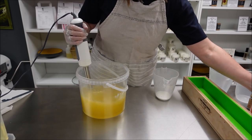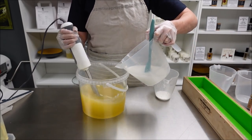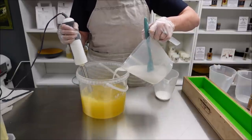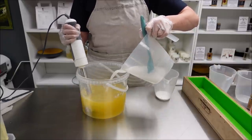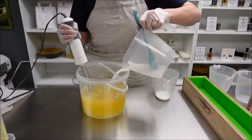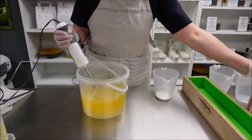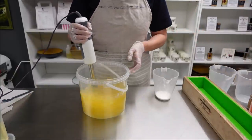We are ready to pour the lye into the oils. I'm soaping at around room temperature as usual. I'm going to stick blending to a light trace.